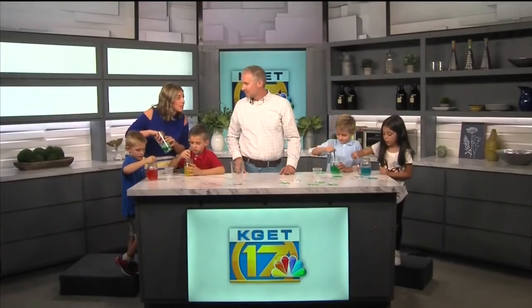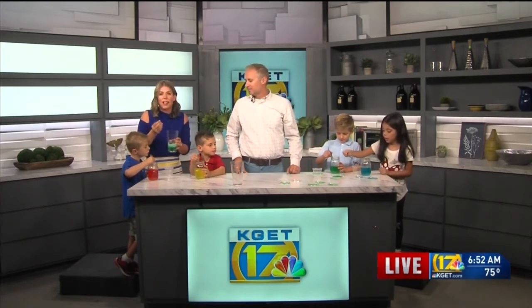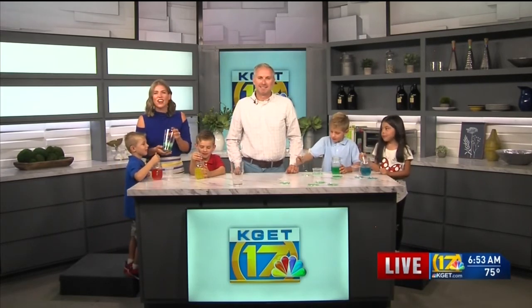There are more experiments like this — you can find them online. Just look up crystals, and look up the Citizen Scientist Project with CSUB. They have a lot of stuff like this that you can do with your kids at home. Enjoy your first day of school, everyone — happy first day of school! We'll share this online on our website as well, KGET.com. We'll be right back.